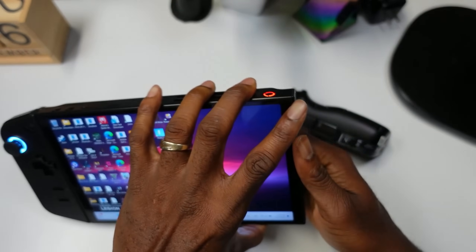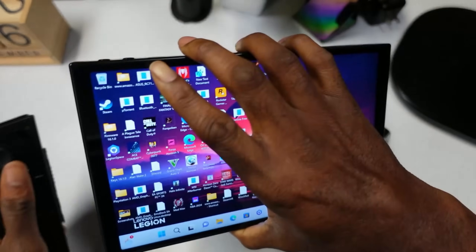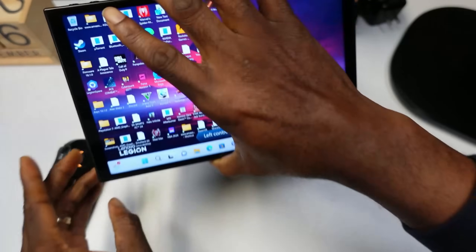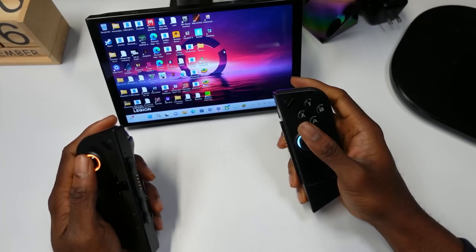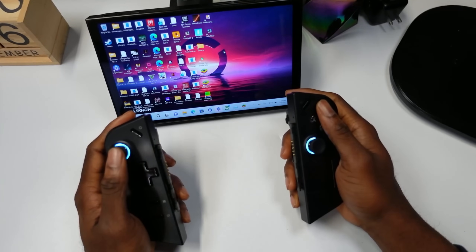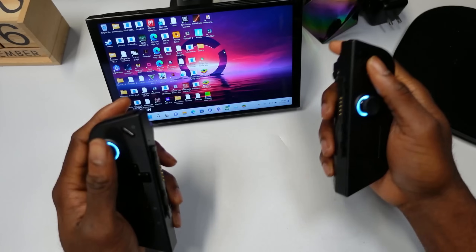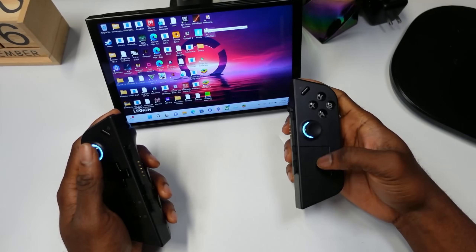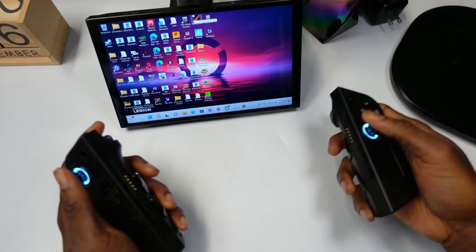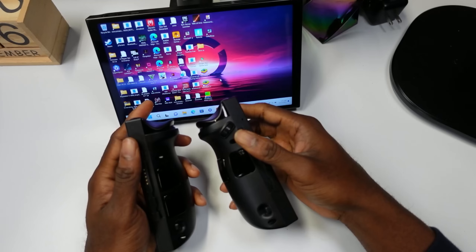When it comes to FPS mode and detaching the controllers — I actually don't use FPS mode, but I find myself gaming a lot with the controllers detached. Just having that option is a game changer. There are times I just don't feel like holding the device and I can play games or navigate with it propped up.